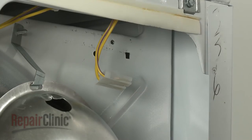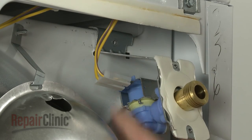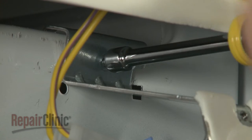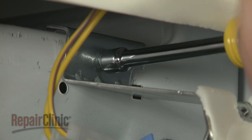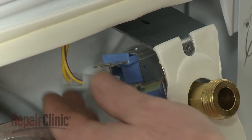Reinstall the valve by aligning the mounting bracket on the rear bulkhead, then slide it to the left until it snaps into place. Re-thread the mounting screw and reconnect the wire connector.